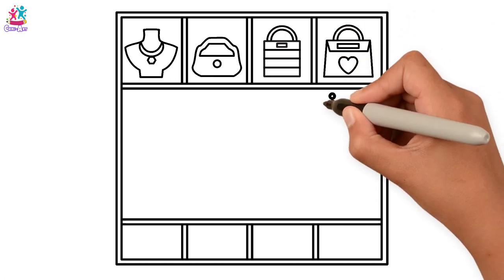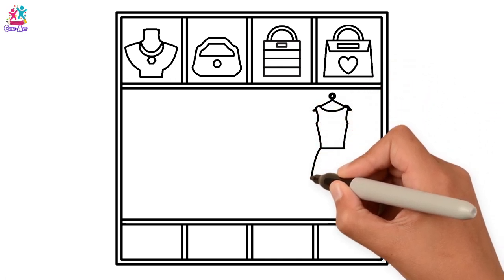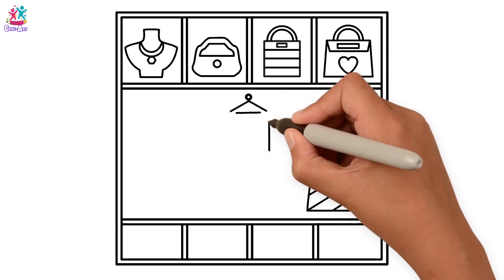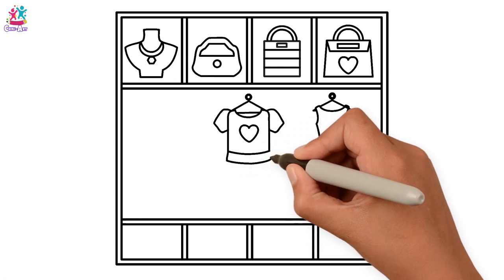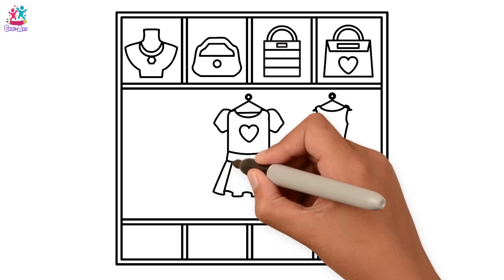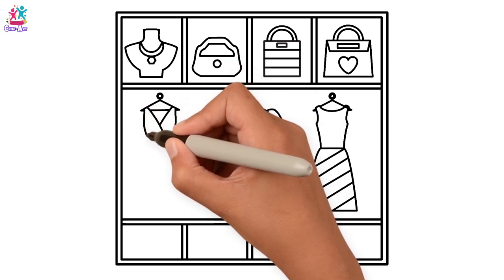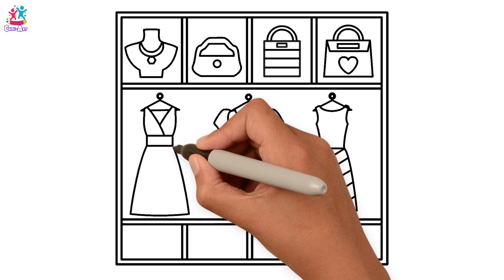And one more with a heart on it. Now we can hang our clothes! Let's draw a hanger and a lovely dress with diagonal stripes. And a middle hanger with a gorgeous heart dress. A bit of a frill on the bottom on this one, and we'll do some stripes on this one too. And a wonderful party dress.